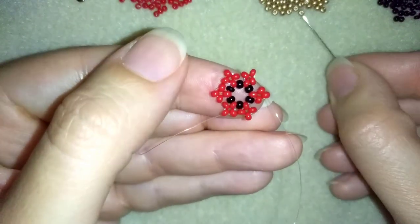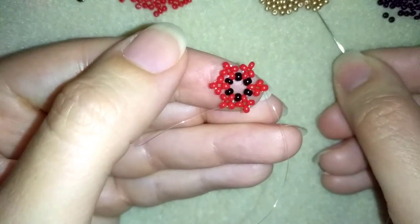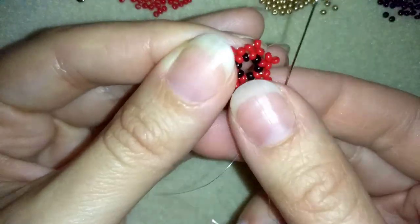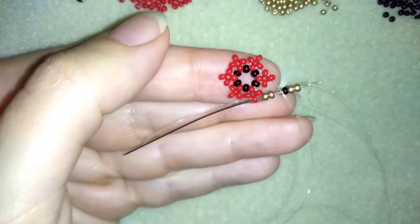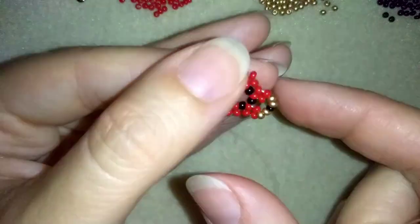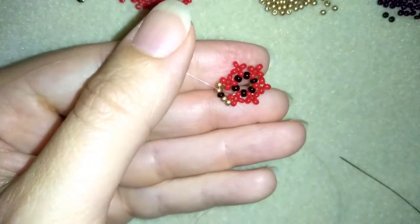Now I want to take two golden beads, one black bead, and two golden beads — this is what I have here on my needle. I will go through this red one that's sticking out the most in my neighboring cross of four beads. By the way, in this step you could flip your work — it's easier for me to work in this direction, so I'm going to flip it.